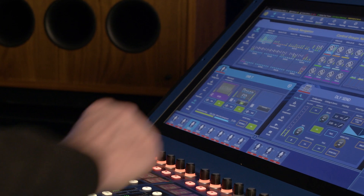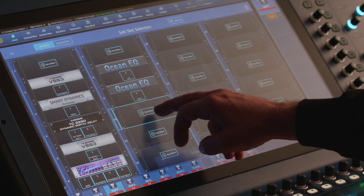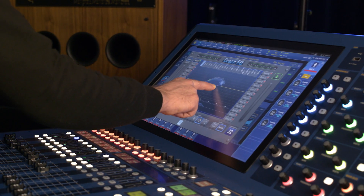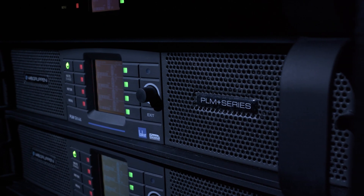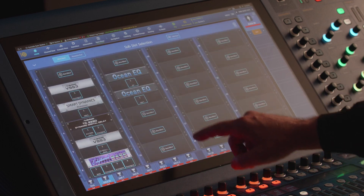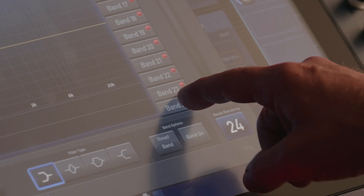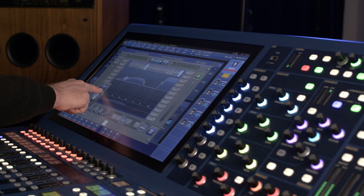Until now — we introduce you to Ocean EQ. Ocean is a raised cosine EQ allowing complex spectral alterations with minimal phase shift. Many people will be familiar with this technique as it's the same style of EQ used in Lake's LM44 and Labgruppen's PLM amplifiers. You can have up to 24 Ocean EQs using the existing effects slots. Each Ocean can have up to 24 bands and the capability to generate an asymmetric filter shape, meaning you can have a different slope on the rising and the falling edge.